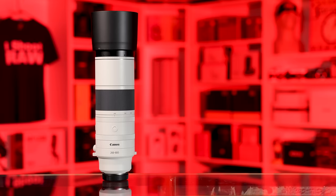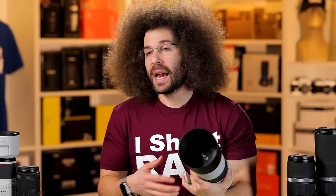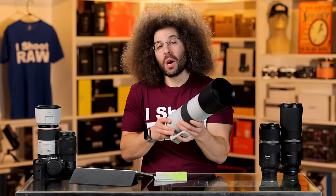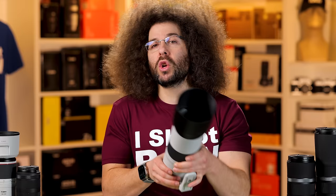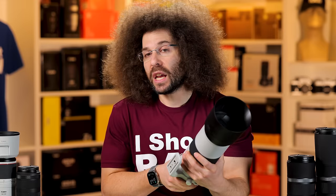The lens comes in at 4.5 pounds or 2,041 grams, which honestly isn't that bad. It is a hand-holdable lens and I did most of my shooting hand-holding, but it does get a little awkward after a while when you're trying to zoom and shoot at the same time, because you're constantly being thrown off-axis. It doesn't feel super cheap or plasticky — it feels fine in the hands.